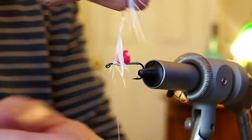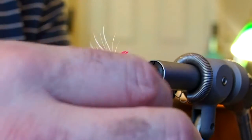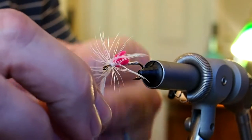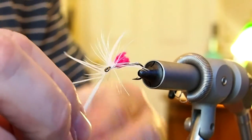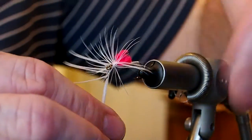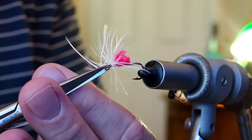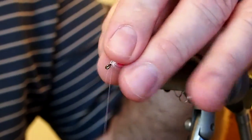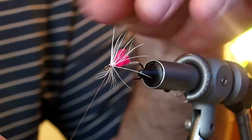I'm going to give it two, three, maybe four wraps, then capture it with our thread and snip away the excess. Then I'm just going to push all of the barbs back and give it a couple wraps to help lay the hackle down.